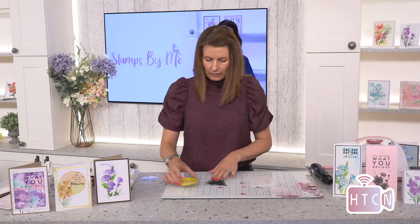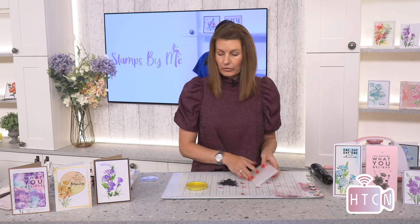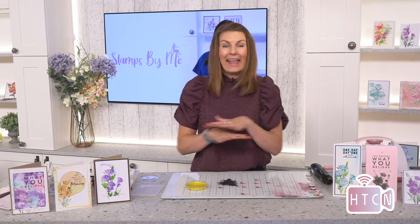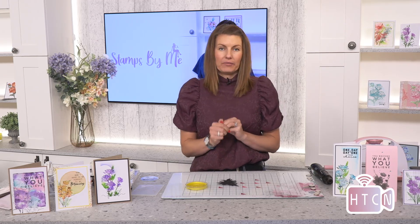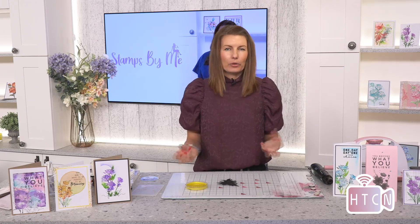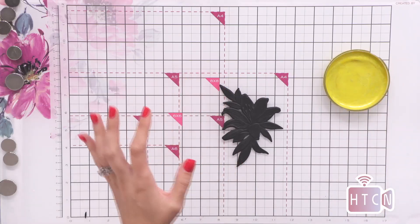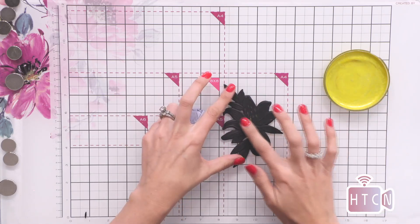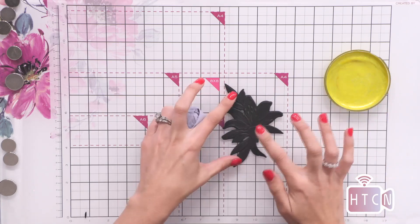I'm just going to take a little bit of my gold paint. You can use all of the mediums that you have in your stash — gilding flakes, gilding waxes, paints, metallic paints, anything you have, white pigment ink pads, anything. This is the beauty about 3D embossing folders — you really do get that dimension with little to no product. I'm just going to dab the excess off on my finger and brush lightly over the design to get this piece of artwork to come to life.